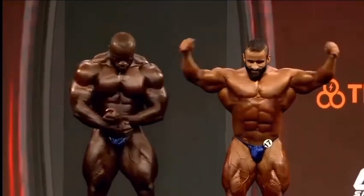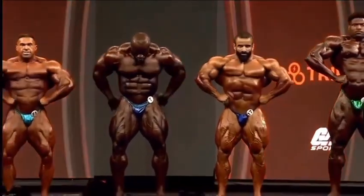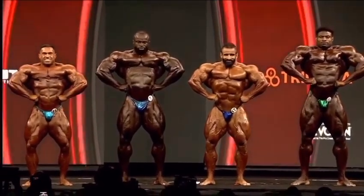Front latch break. I always end up looking at Hottie's quads on these front shots. Side chest.